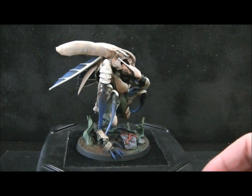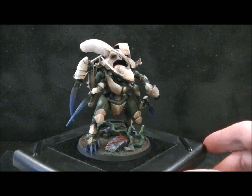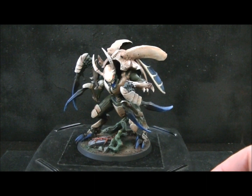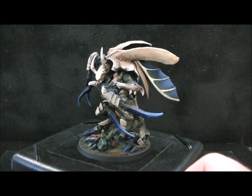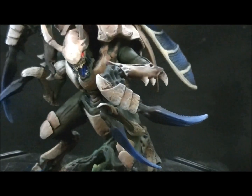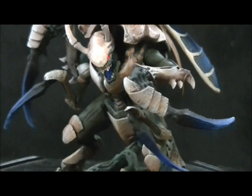It has upper and lower arm magnetization, and also two other sets of weapon options for those arms — bone sword, lash whip, and some kind of ranged weapon I can't remember exactly. Let's go ahead and get in a little bit closer.